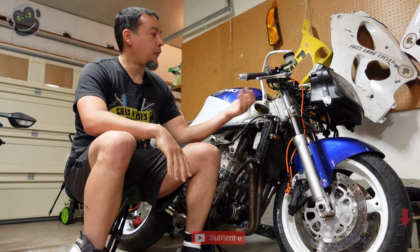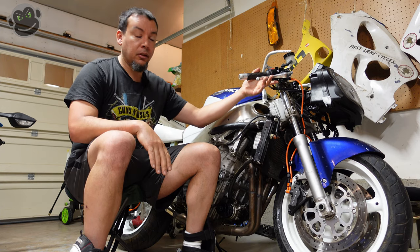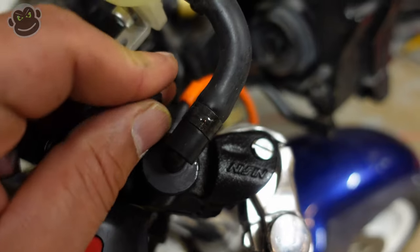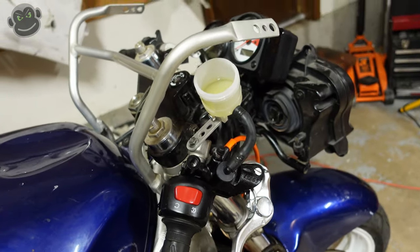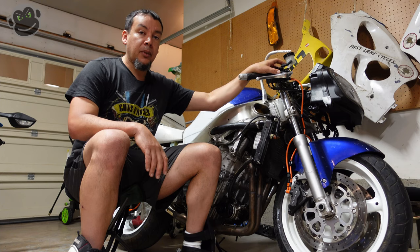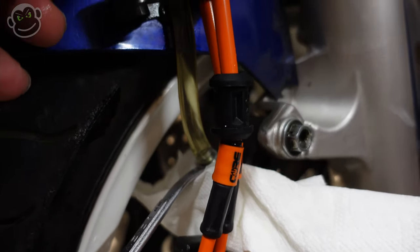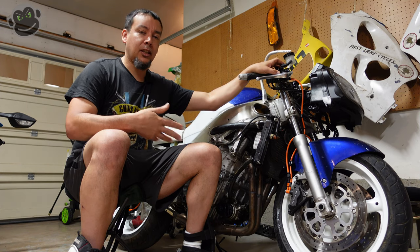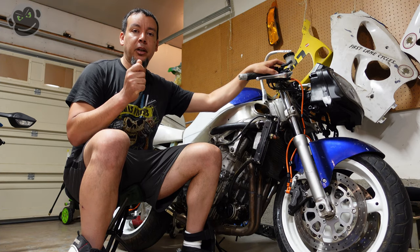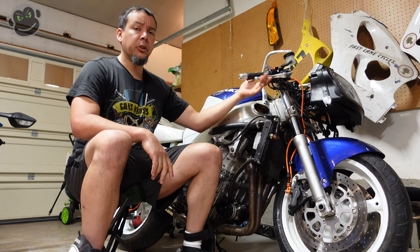We got working front brakes! The lever feels pretty good. One mistake I'll share: if you're doing an axial-to-radial master cylinder upgrade, a lot of these new radial master cylinders have a bleeder valve on the master cylinder itself. My suggestion is that once you've primed the system and got fluid all the way down to the calipers, go back up to the master cylinder and start your final bleeding there. I didn't do that — I bled the calipers until there were no air bubbles, wondered why I had no brake pressure, then bled the master cylinder once and immediately had brake pressure. Then I went back to the calipers and bled those, and now we have a really good feeling brake lever.